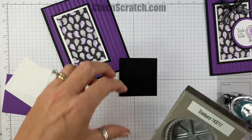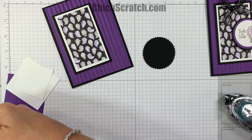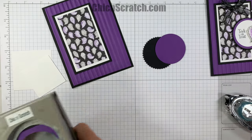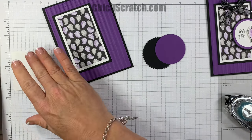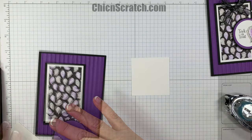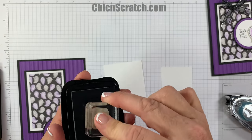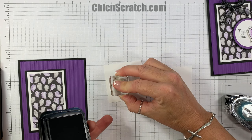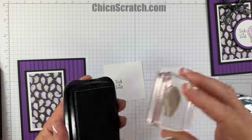Now we're going to take the basic black and cut out a starburst, take the two-inch circle punch to cut out gorgeous grape, and we'll be using the one and three-quarter punch in a minute. But first, we want to stamp the trick-or-treat on the larger piece — about two and a half by two and a half — and stamp the ghost on the smaller piece.